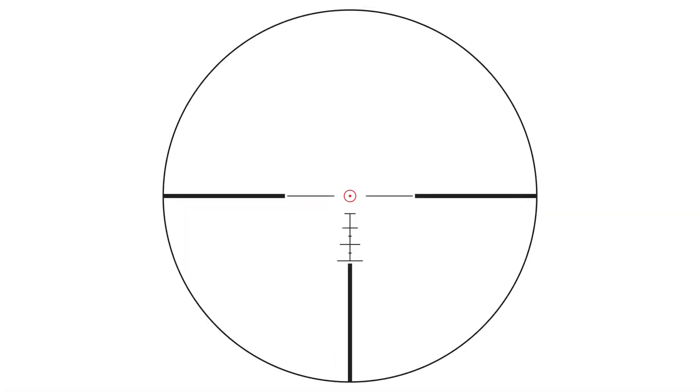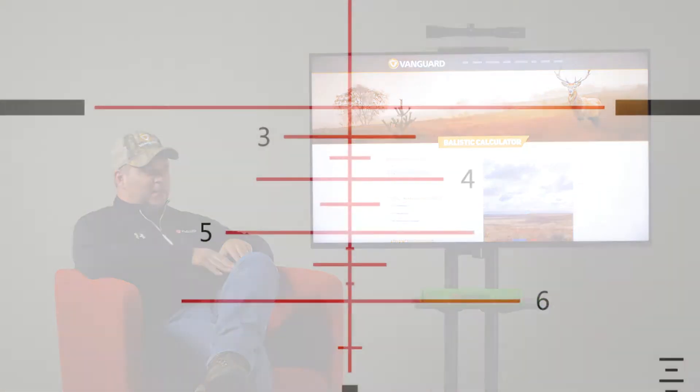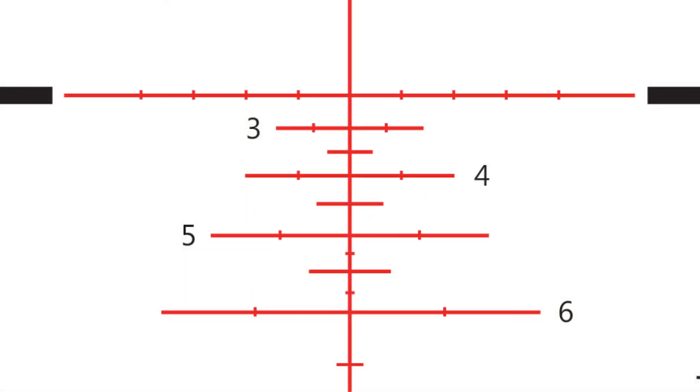The Dispatch reticle is pretty unique as far as giving a consumer a sight picture. It's designed with numbered holdover lines — we provide the numbers so you can have a quick visual on target, and once you know your distance you have that there as a reference. We also have windage lines, and those lines are actually defined with 5 and 10 mile-per-hour points, so if you're estimating a 3 or 7 mile-per-hour wind you actually have a more precise aiming point.